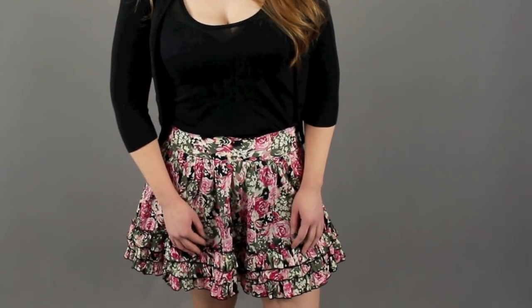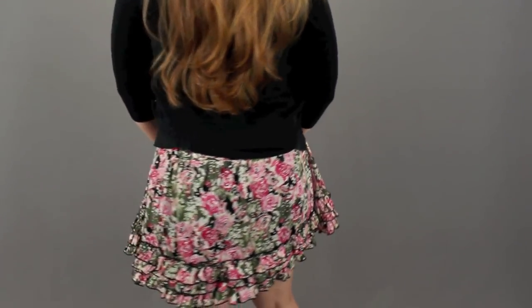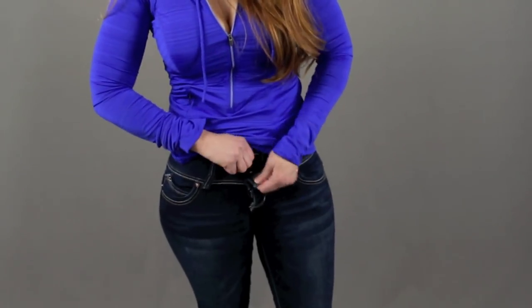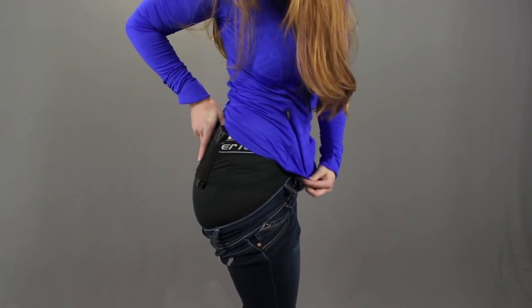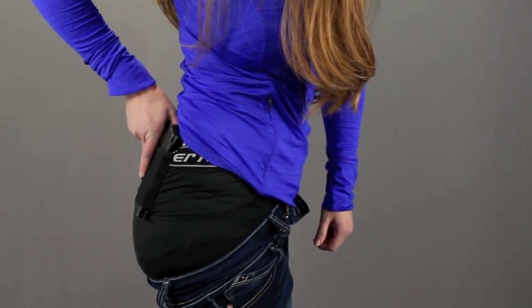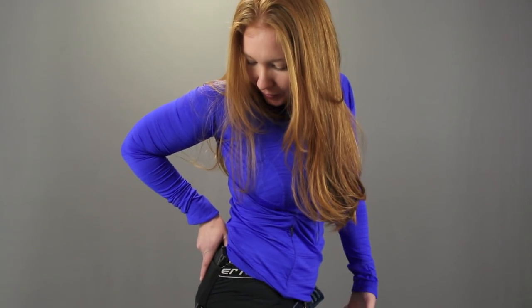Now we look at it with a shorter skirt. I'm back in my jeans and as you can see it fits really well — you don't have to wear a larger size of pants. My gun fits really well in there. Feels nice and secure. It doesn't feel like it's going to flop out or come out, even if I was running or sitting up and down.